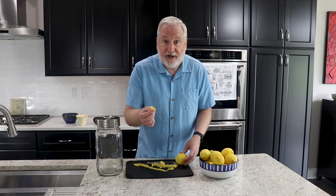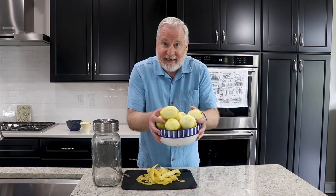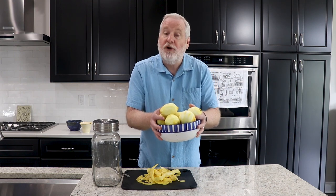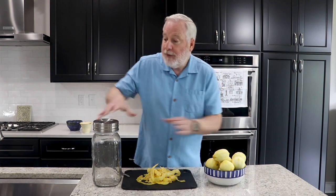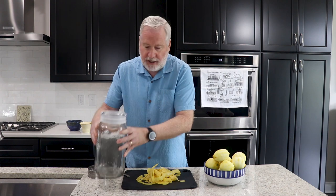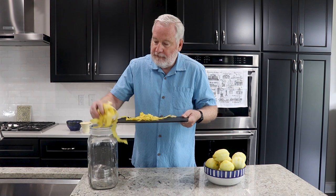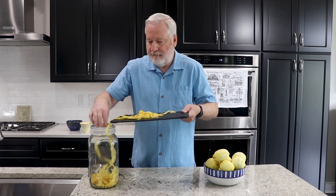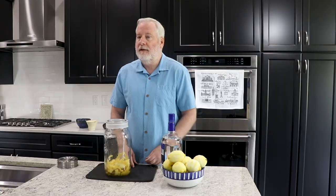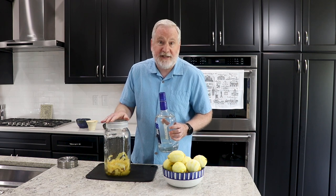Avoid the pith — it will make the limoncello bitter. We end up with a big pile of lemon peels and a bowl full of naked lemons that can be used to make lemonade, or freeze the juice to make lemonade later. We put the peels in our clean jar, and then pour in our vodka — one and three-quarter liters of vodka for 14 lemons.